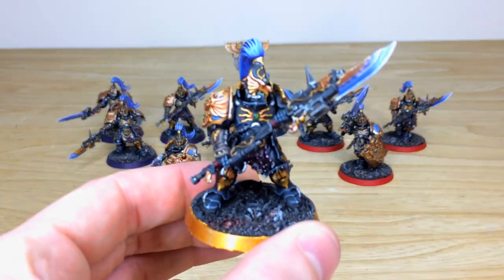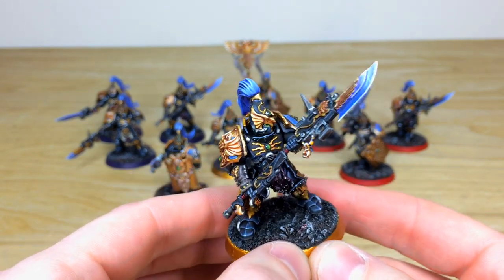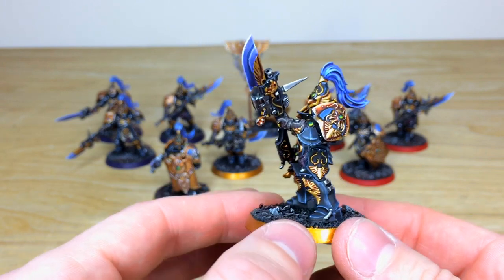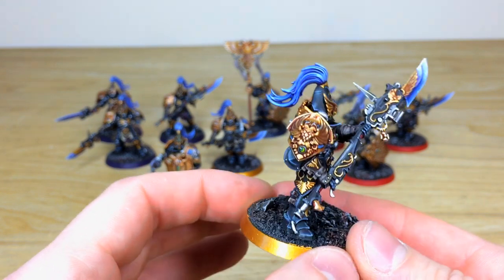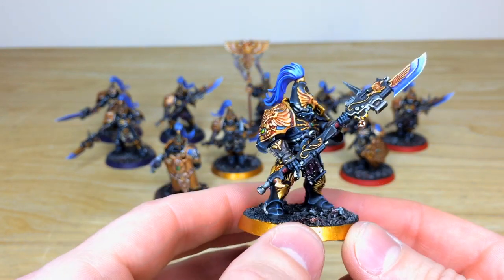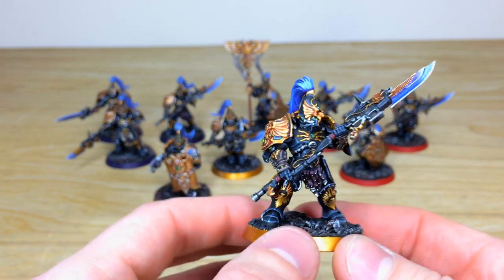Right from the get-go you can see that lovely black and gold scheme with that purple accent, which is really nice — all brush blended on the force weapons or power weapons they've got here as well. Amy's done a stellar job on all the edging throughout the project, with little tiny catch lights on the edges of armor. All the gems, lenses and everything are fully picked out and painted in a lovely fashion. I specifically like the tonal variation and color hues on the gold — it's not just a flat gold, there's loads of depth and contrast added to really bring that gold to a gleaming finish.